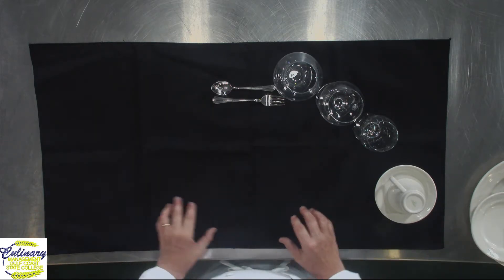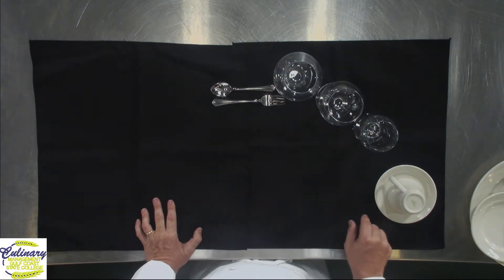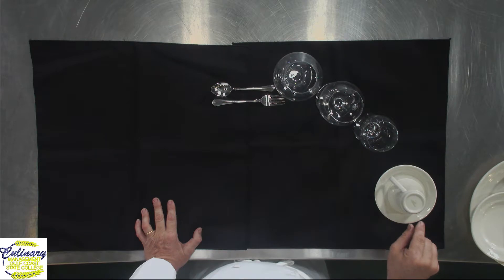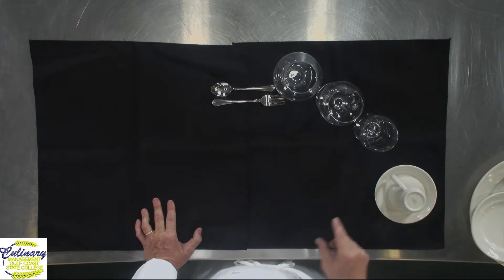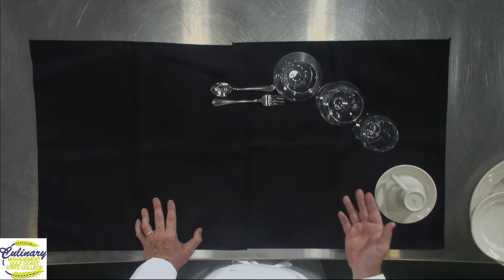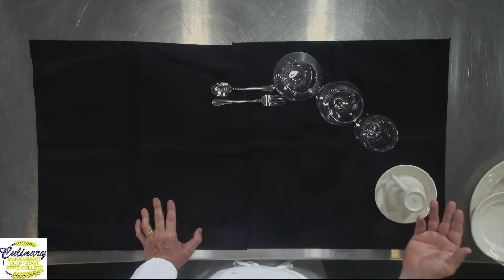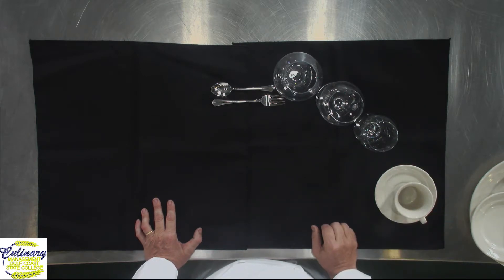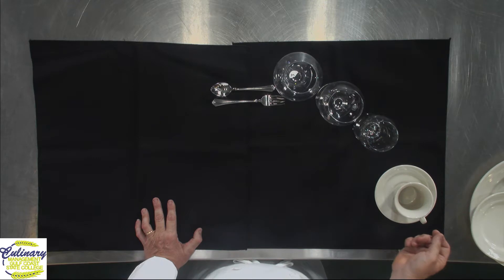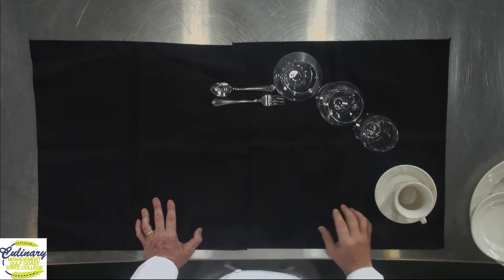Before we get to dessert — my favorite part — I'd like to talk about all these glasses. The coffee cup is typically served upside down. Some places won't even set out a coffee cup unless the guest requests it. An easy way to request coffee service is simply turn the cup over, and that tells the waitstaff you'd like coffee — then let them know what you'd like with it.